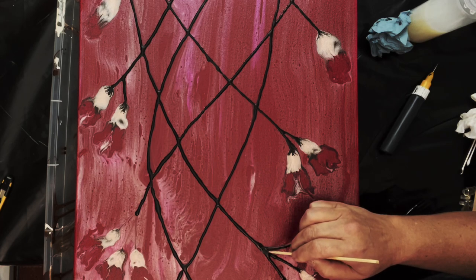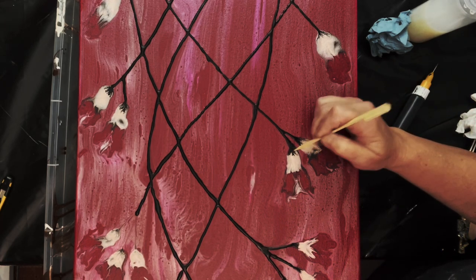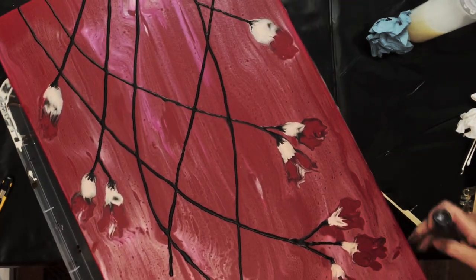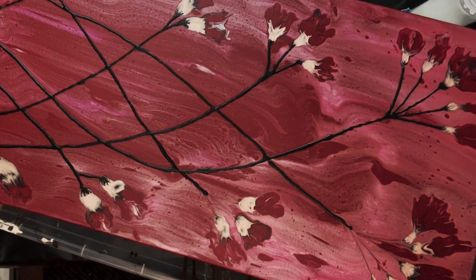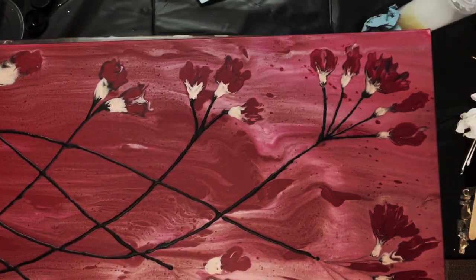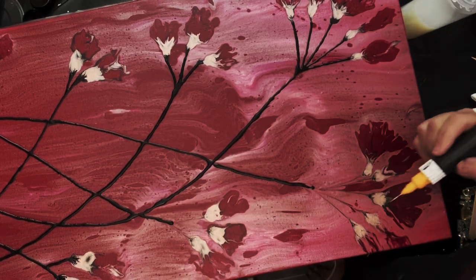I'm just evening it out a little bit. This one looks good. Let's do this one. It's hard with 15 minutes, but I think you get the idea of what I'm doing here. I'm going to move this down so you can see me do this flower here.